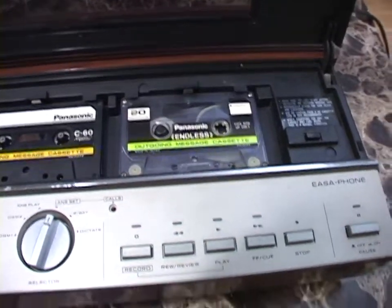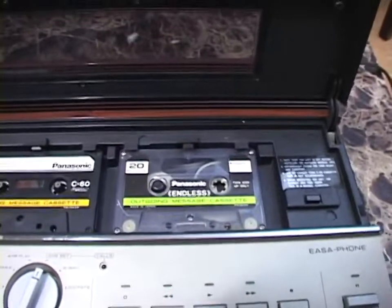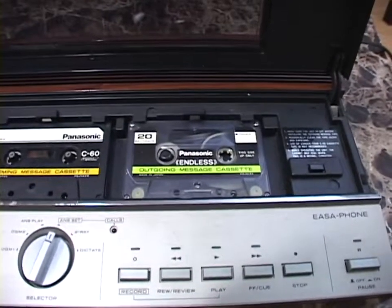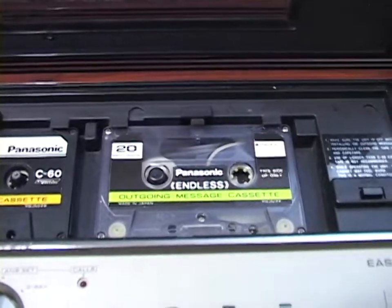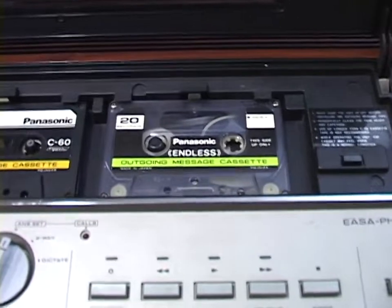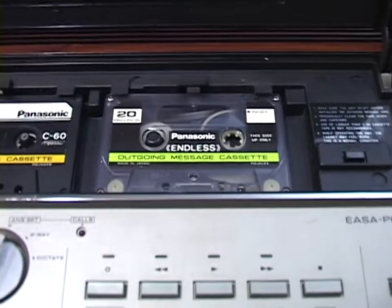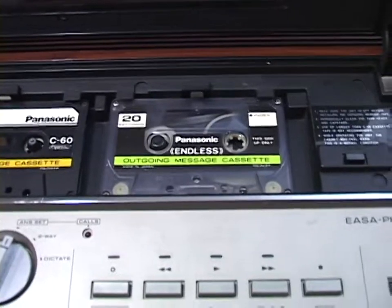You cannot just say your message and then hit stop — it doesn't work like that. Which I did not know until I started using this thing. This cassette is 20 seconds long; you have to use that whole 20 seconds, which is a little bit awkward and actually slightly problematic for me, because my outgoing message that I've always used is not 20 seconds long — it's more like 10 seconds long.